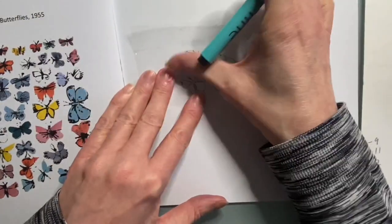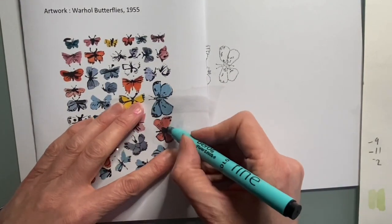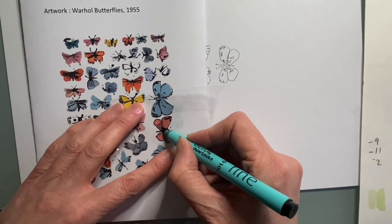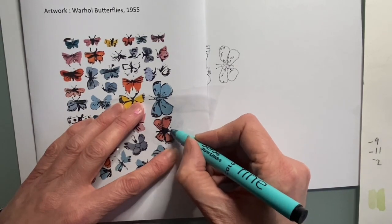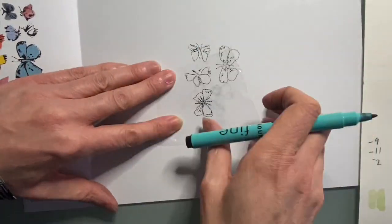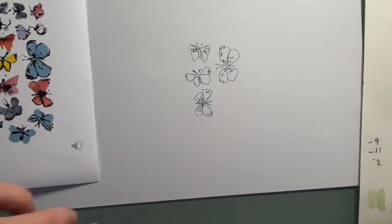Not everything we do works the first time. One of the things about being an artist is that perseverance of trying things out and seeing what works. Warhol does this with other imagery — he does it with shoes, hearts, lips, that type of thing. Here I'm just going to take the butterfly image to begin with. I'm not arranging them in exactly the same position; I'm arranging them in quite a regular pattern. If I hold it quite firmly, I can lift it and put it back down again — they're working quite well.